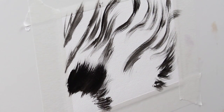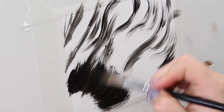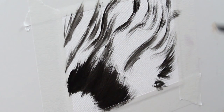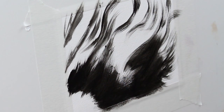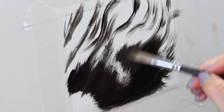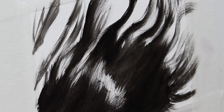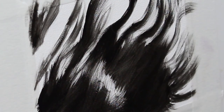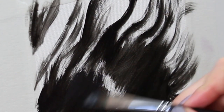Now that my sketch is done I'm going to be working with a large filbert brush and I'm going to start to block in the darkest part of my painting using ivory black, just trying to block in that area. Since I'm working with wavy fur I'm carefully carving out the shadows that are really going to show the shape of that fur.